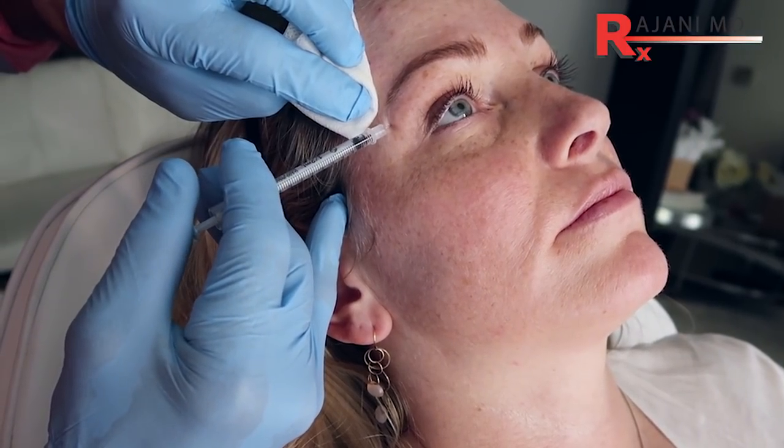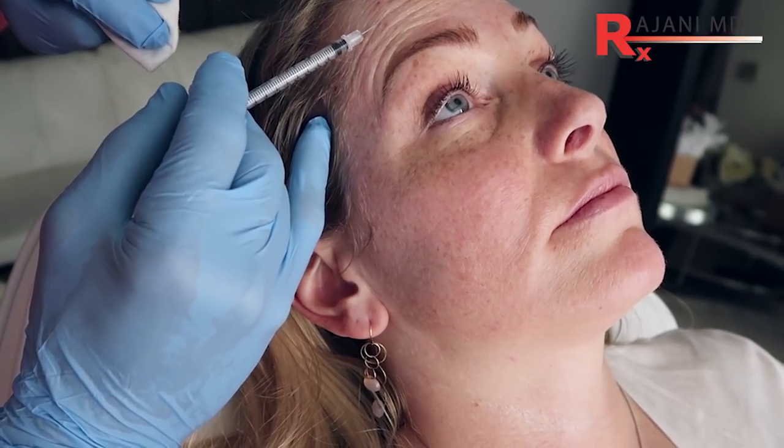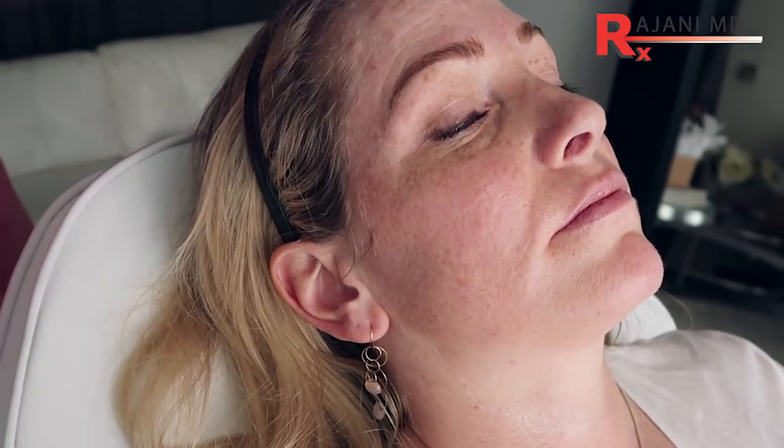This is less of a dose because we have more inherent movement — raise your eyebrows again. More inherent movement here, so that will help smooth that.